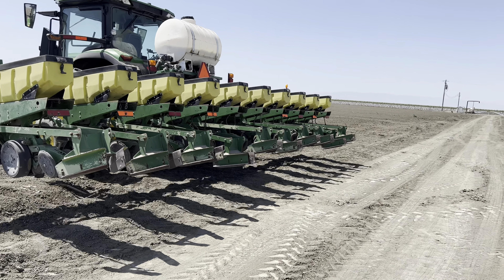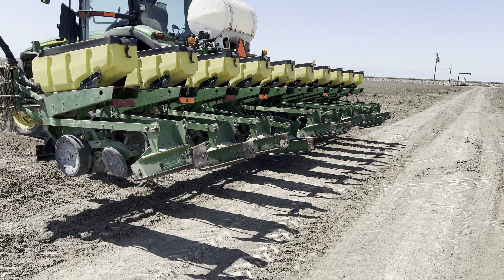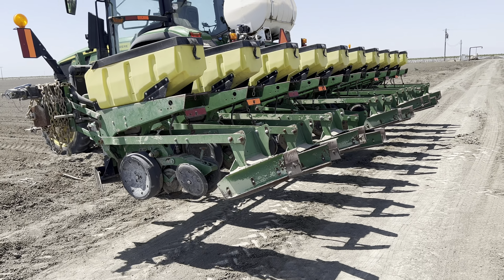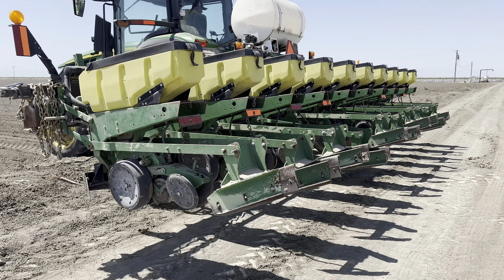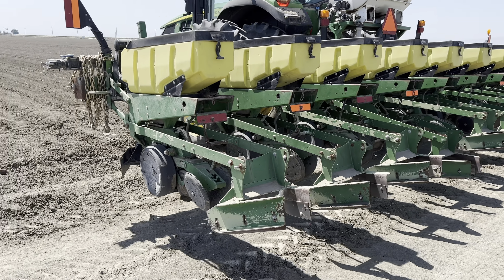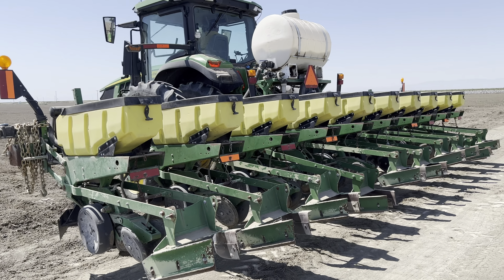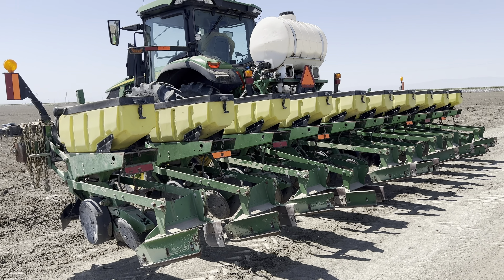They just finished up with their lunch and they're about to start going. Before he starts, he's going to test to make sure that all of them are dropping seed as they're supposed to. Back in the day they would have used a chain, but nowadays he just hits a button on the screen and the plates will actually rotate and drop the seed.